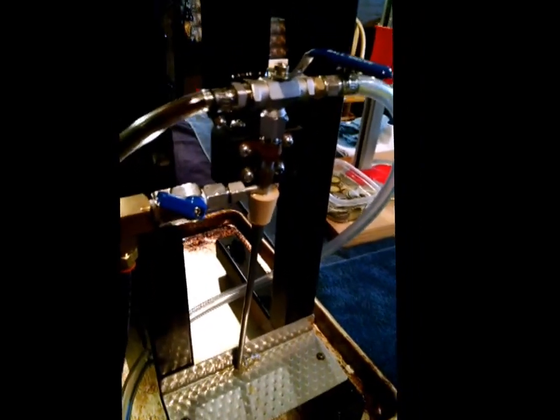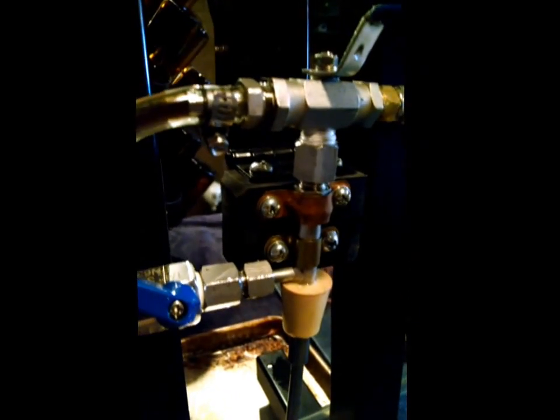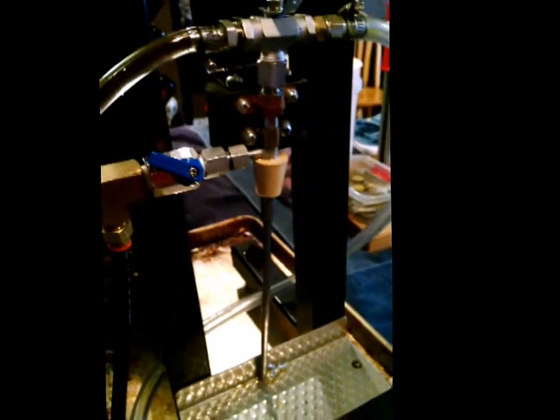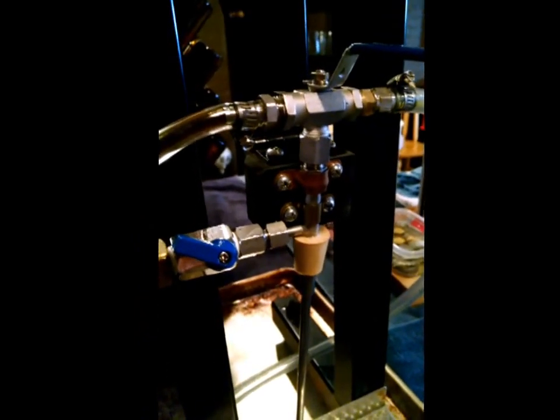That's basically the setup — you can see how I mounted it. All this stuff just came from a regular hardware store; it's really no big deal and anybody can do it. There's nothing fancy about this. The actual rack and everything I made is TIG welded, but you can make this out of anything. It doesn't have to be anything fancy.